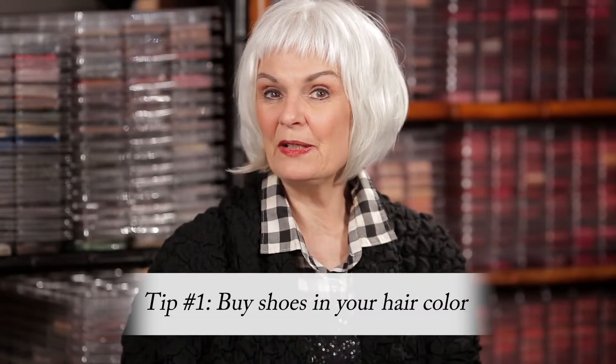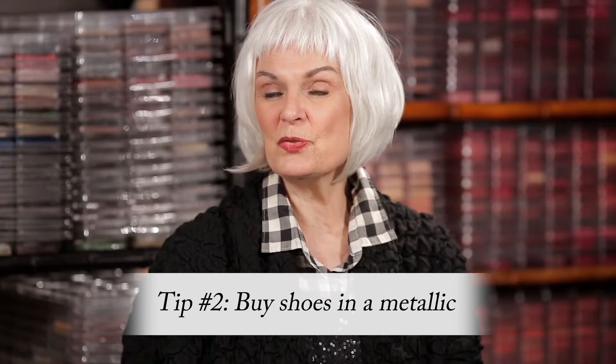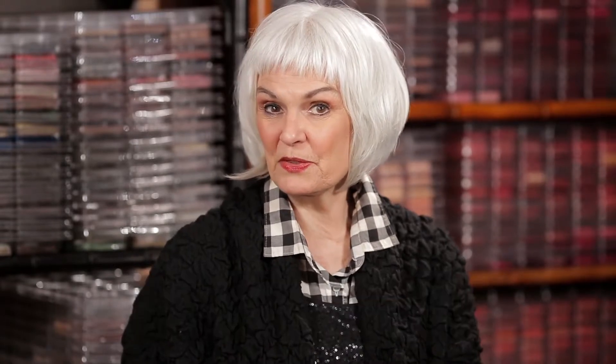One tip is to buy the shoes in your hair color — that's why it's important to know your hair color. The second tip is to buy your shoes or boots in a metallic, and the third is to buy them in some kind of a basic.